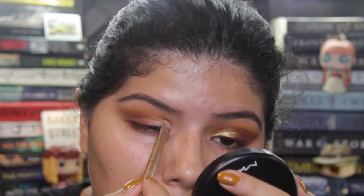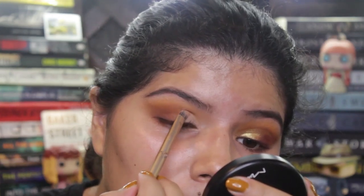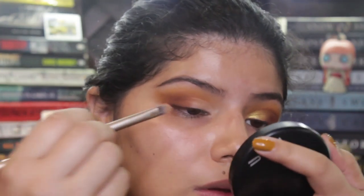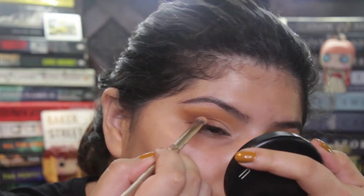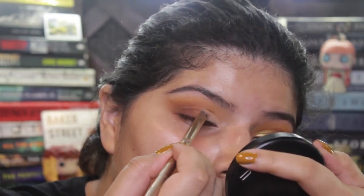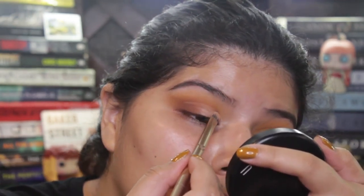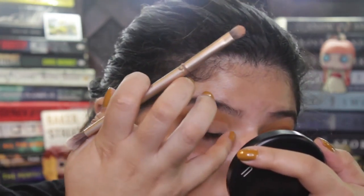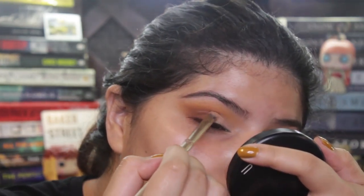Now I'm starting with a brush from Urban Decay. I'm using this to carve out where I want the gold eyeshadow, which is Coin, to go. I really want to make it a fine line and then fill the whole thing in. You can see I'm kind of blending it to the brown burgundy eyeshadows, really making sure it's crisp and perfect.